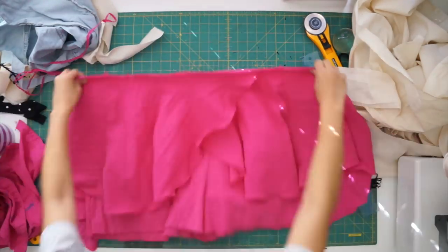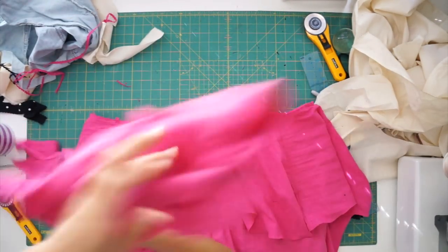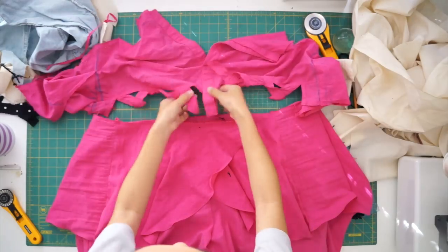Now I can sew the top of the romper to the peplum and the shorts, leaving the center back of the shorts open for the zipper.